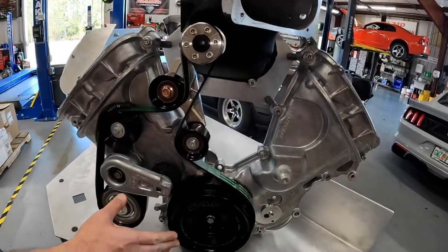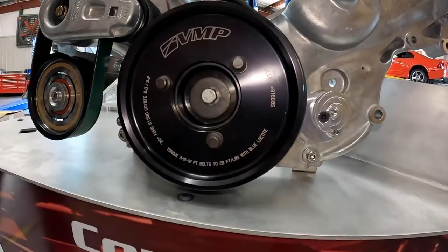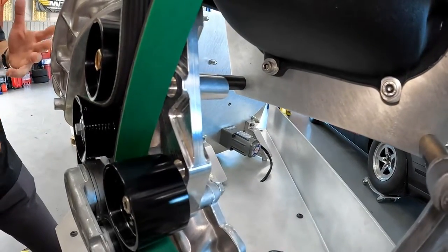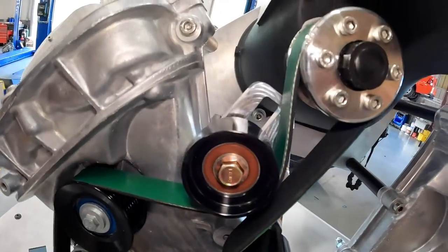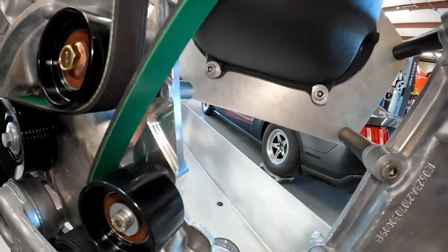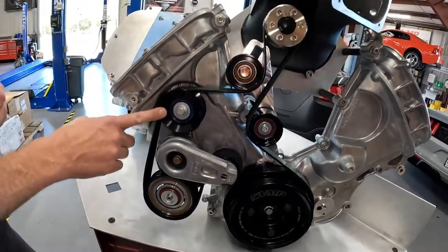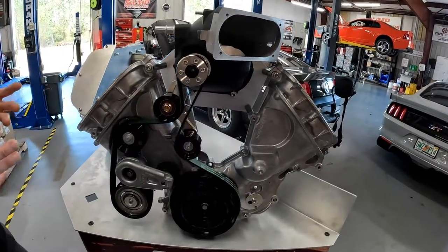The heart of the kit is the ATI balancer — this is the 10% version that comes standard with the kit. From there we've got the Atlas bracket, and part of the beauty of this stuff is that you can buy Atlas and install it when you still have the six-rib system, and then still reuse it when you convert to eight-rib or 10-rib. And really from there it's just a better tensioner, an eight-rib AC clutch, an eight-rib idler pulley, and the correct length belt. It just flat out works.